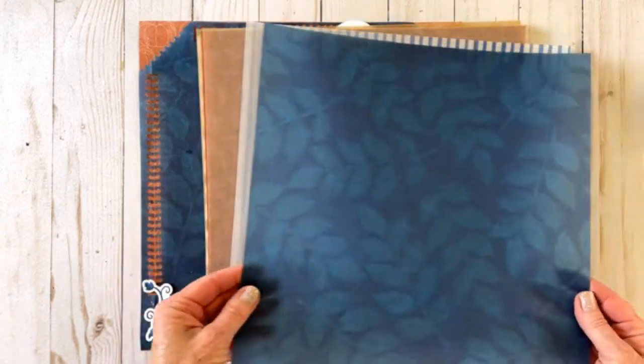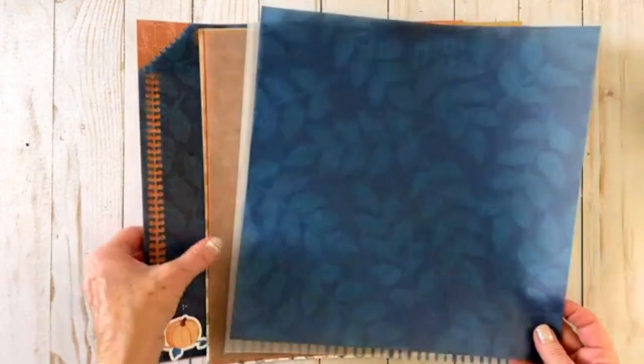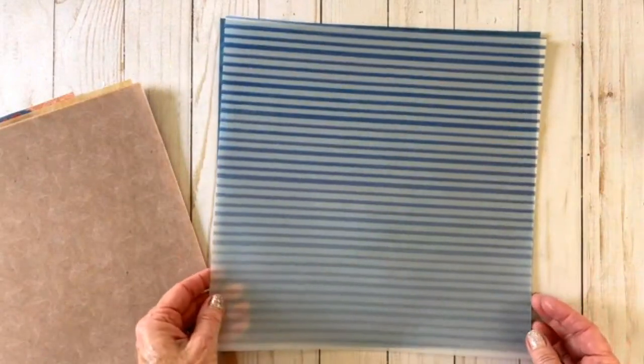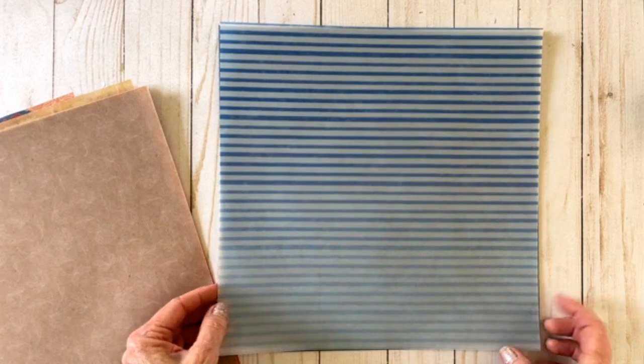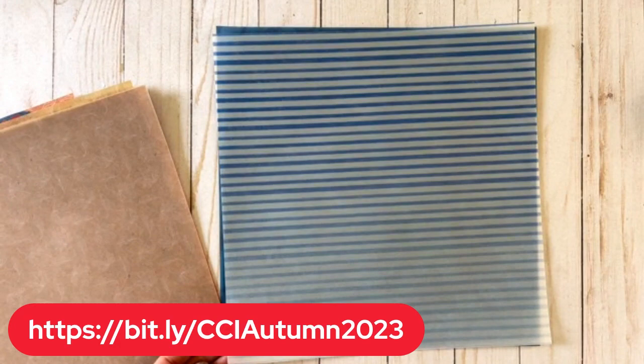The vellum paper is thicker. If you were to touch it, it doesn't feel as much like vellum, except that it's shinier. It also has a side that has more color and then one that doesn't. I know for a fact that Pam Wynn is making something with this one for CCI — Creative Cafe International — which is coming right up September 15, 16, 17. She's making something super pretty with it. All these vellums are super pretty.